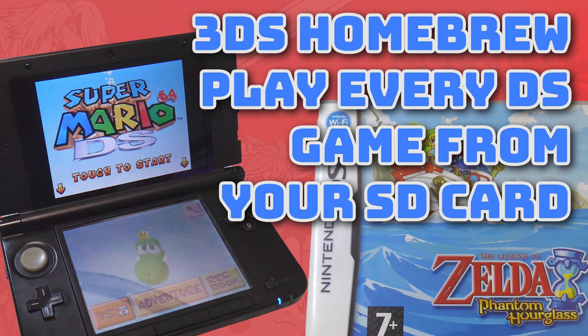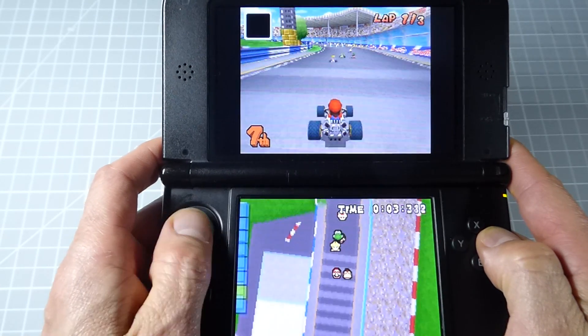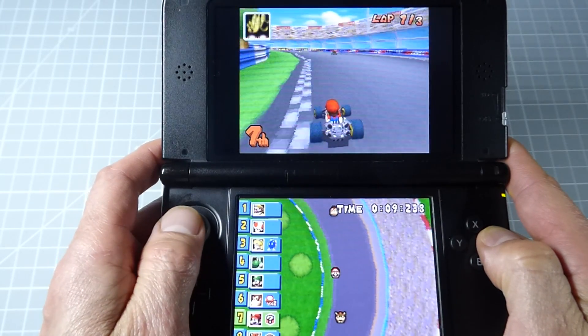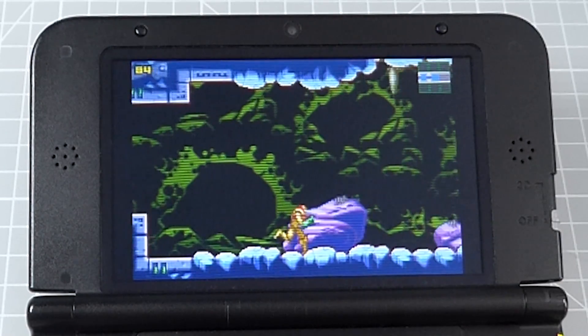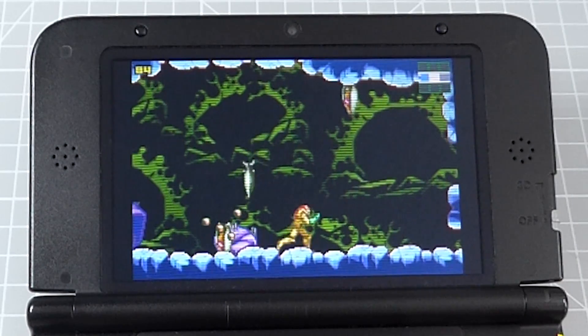In my DS gaming video, we used a homebrew application called Twilight Menu Plus Plus. This allowed us to use the built-in DS compatibility that's part of the hardware in every 3DS and 2DS. This worked great and we were able to play basically any DS game. But 3DS and 2DS are also supposed to be hardware compatible with the Game Boy Advance. I installed the MGBA emulator, which works great on new models, but was unplayable on my old version.